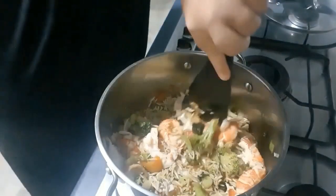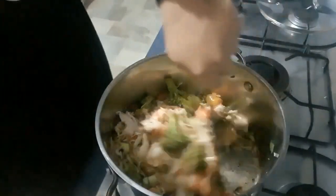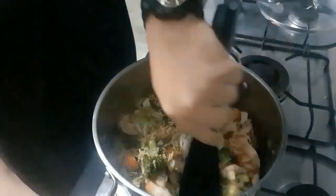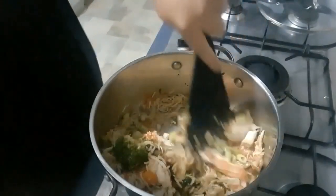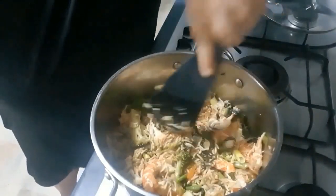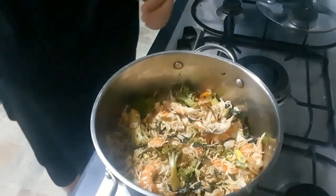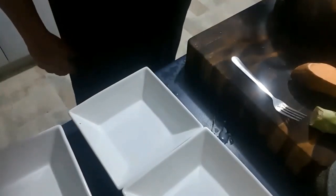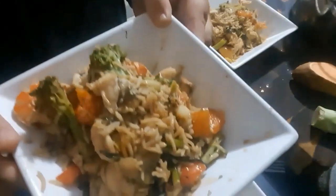Make sure you jump over and check out their channel and give them a like and a subscribe. So we're just mixing it around, and what we want to do is get the red claw meat and the red claw tails warm and hot. That looks so delicious. We just let it simmer for another couple of minutes, then it's ready and we dish it up. Have a look how good this looks — if you think it looks delicious, please like and comment below, guys.